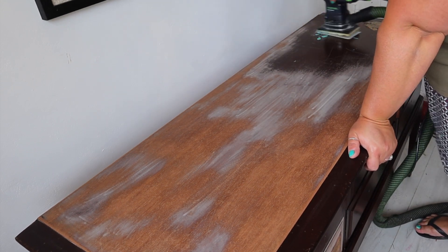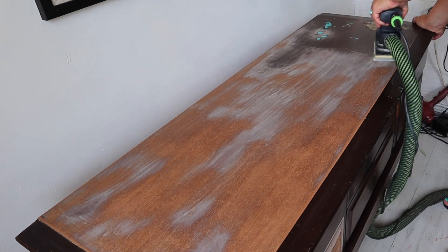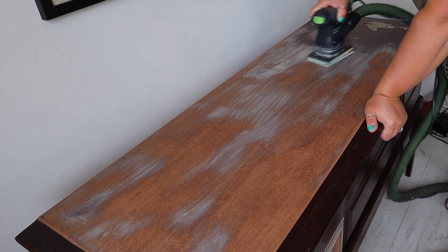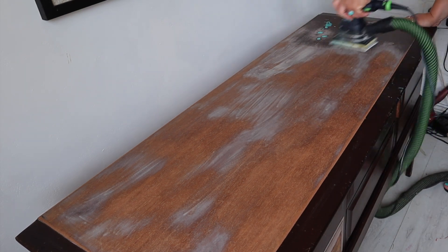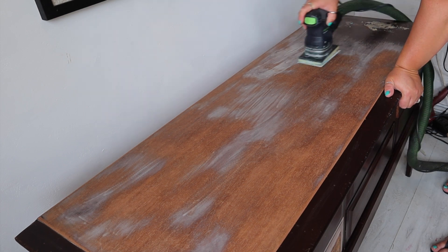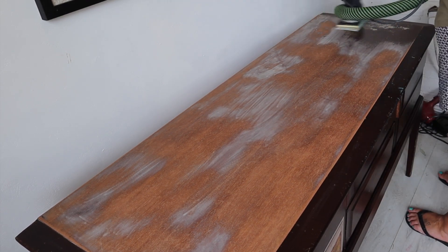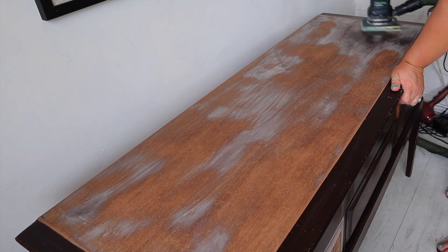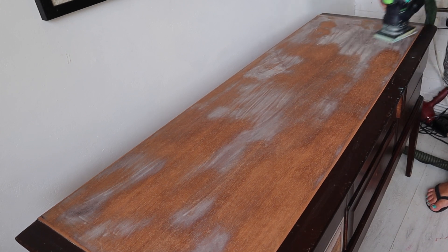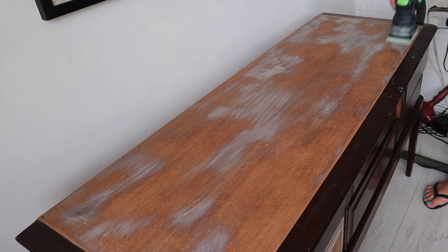I'm using a 120 grit sandpaper on my electric sander and basically just making sure that all of the scratches are sanded out. If you do have anything that's really deep you can obviously fill them. Most of these were light surface scratches that I could sand out, so I'm just making sure that everything is nice and smooth.